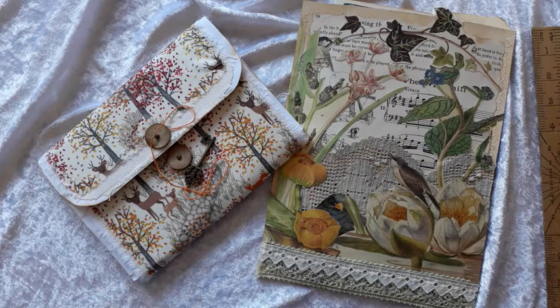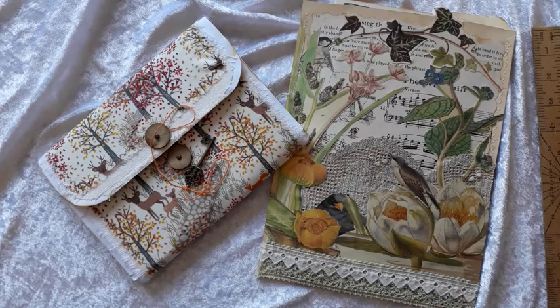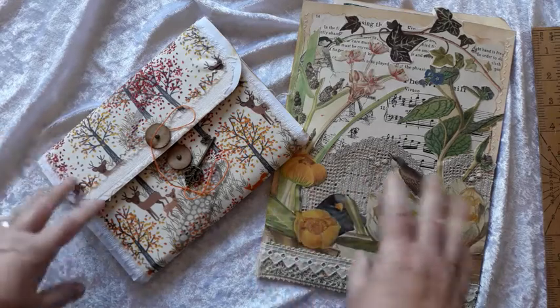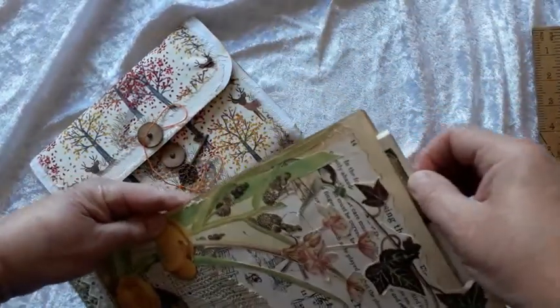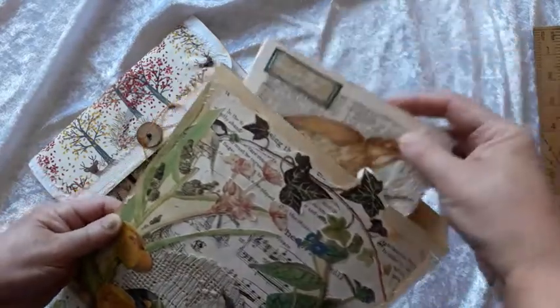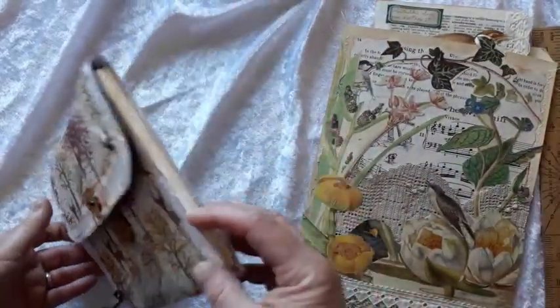I showcase my work on this channel and today I've got a couple of different items, not journals. This is a pouch. It does have a journal in it, to be fair, which is, as you see, Edith Holden — and an expandable file.